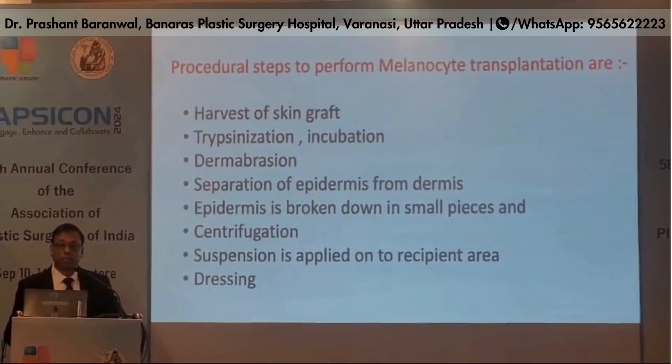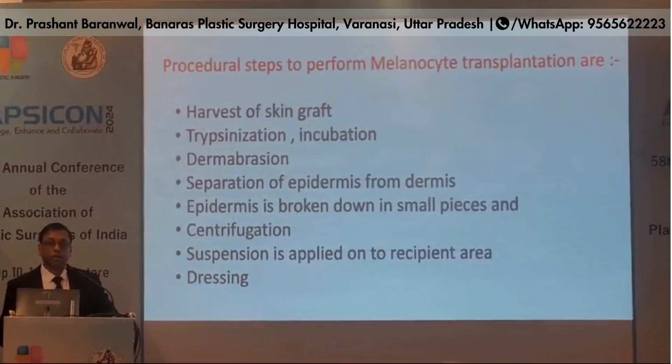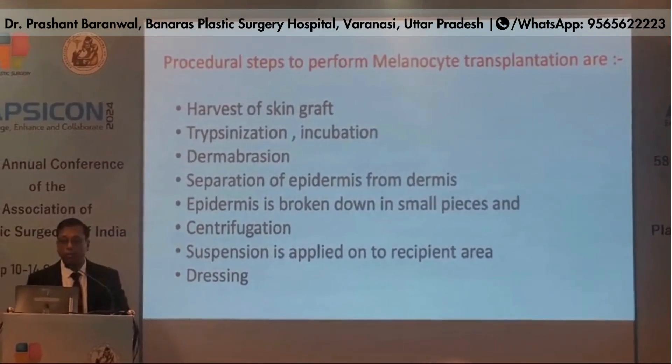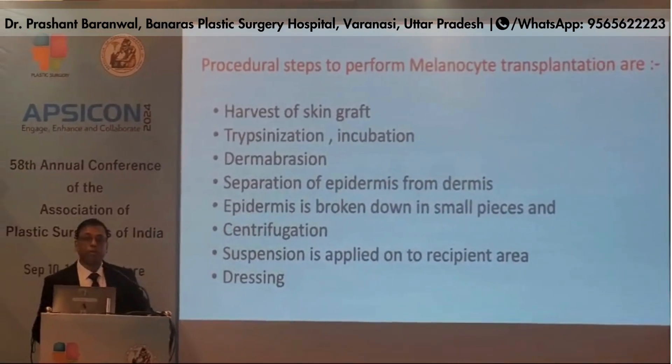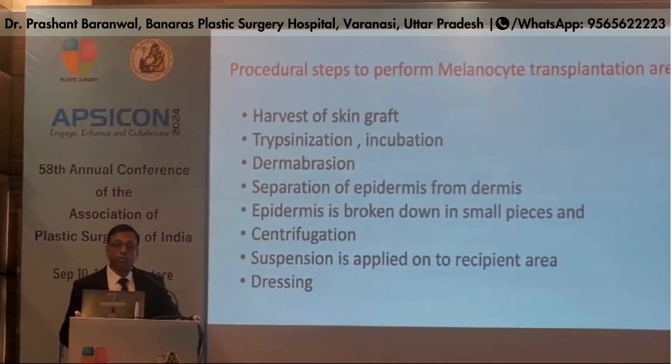The procedural steps to perform melanocyte transplantation are: harvest of skin graft, trypsinization, incubation, dermabrasion, and separation of epidermis from dermis. The epidermis is then broken down into small pieces.